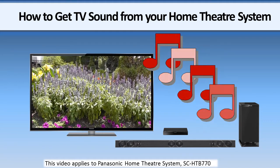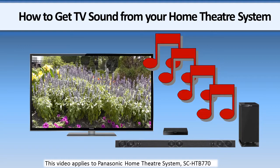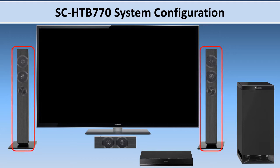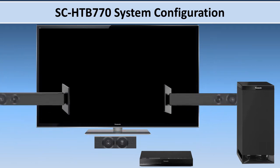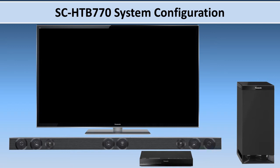This video will explain how to connect, set up and get TV sound through your home theater system. This system can be configured as a traditional home theater with vertical speakers on each side of the TV and a center speaker in the middle, or as a sound bar system with all the speaker components connected together horizontally.